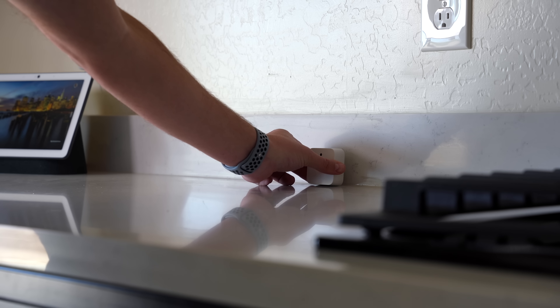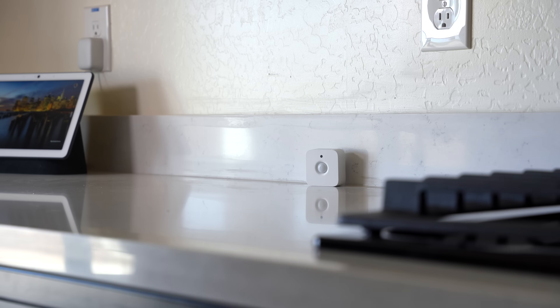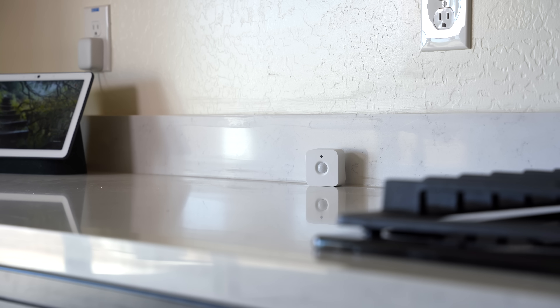For example, a motion sensor in the kitchen can be used with lights, of course, but also with the thermostat, with morning routines. It can alert you if you're away and someone's home. Also, if you walk into the room, it can remind you if you haven't done something. The list goes on.